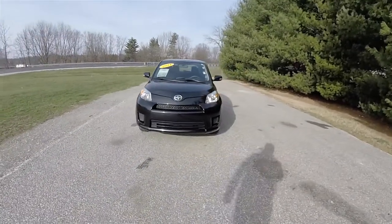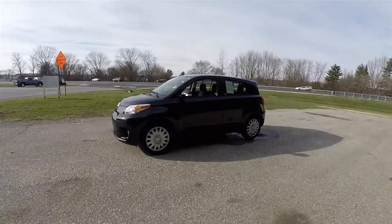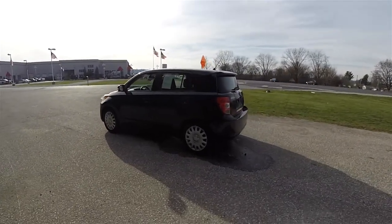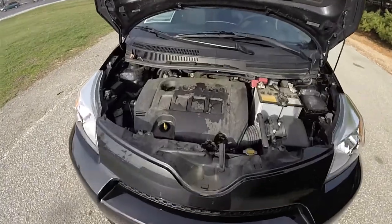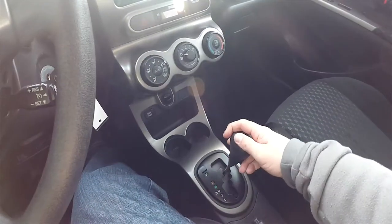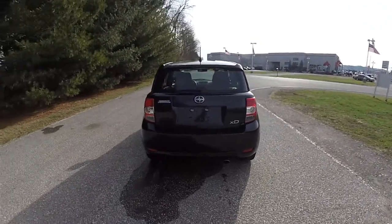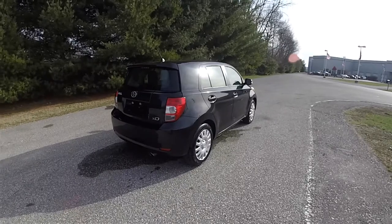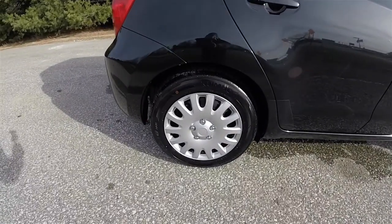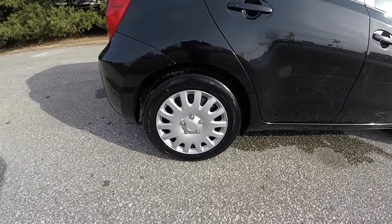Hello everyone, today we're going to take a quick walk around look at this 2011 Scion XD. This Scion XD is in black sand mica, has the dark charcoal cloth interior, and this vehicle is front wheel drive. It is powered by a 1.8 liter dual overhead cam, dual VVTi four cylinder engine, has the four speed automatic transmission. This vehicle does have 16 inch steel wheels with the plastic covers and Kumo Eksta P831 tires measuring 195/60/16.